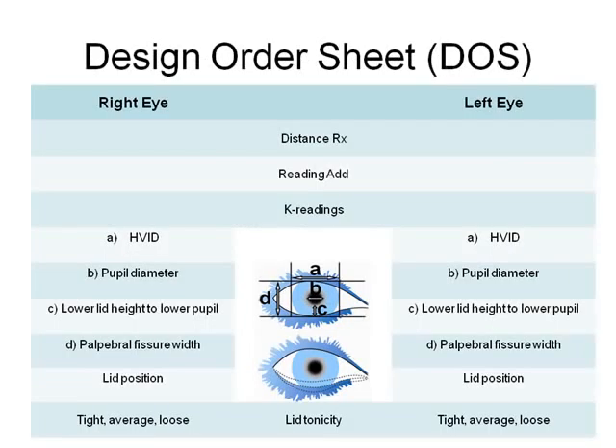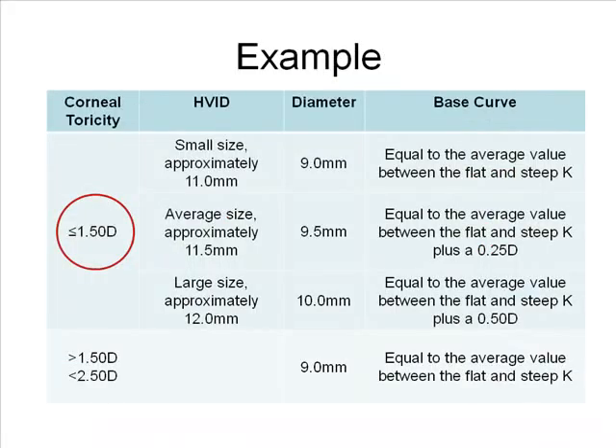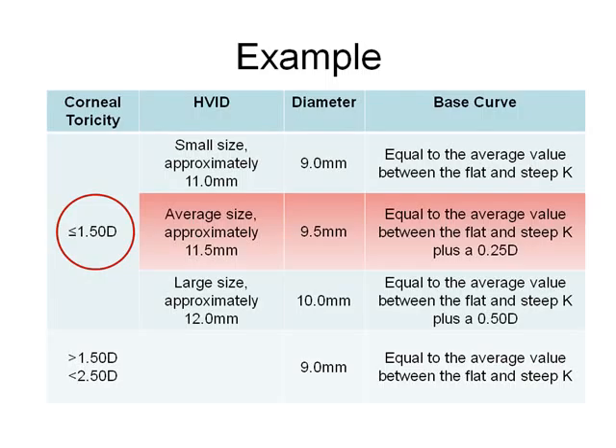Let's look at an example. Begin by filling in the prescription, K readings, and horizontal visible iris diameter on the design order sheet. This patient's spectacle RX is OD minus 1.5 minus 3/4 axis 5, and the left minus 1.5 minus 1 axis 180, with an add power of plus 2 diopters. The Ks are 44 diopters by 45 diopters at 95, and 43.5 diopters by 45 diopters at 90. The patient's corneal diameter is 11.5 millimeters for both eyes. Since corneal toricity is less than or equal to 1.5 diopters in both eyes and the corneal diameter is 11.5 millimeters (average), we'll select a lens diameter of 9.5 millimeters. According to the nomogram, the base curve equals the average between the flat K and the steep K plus a quarter diopter.